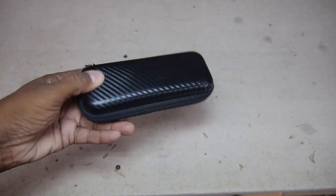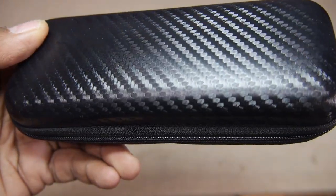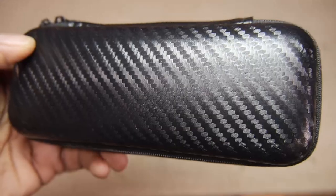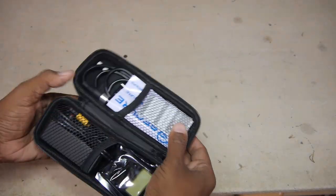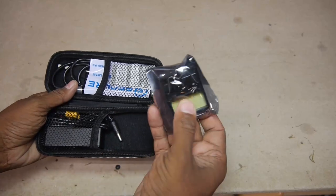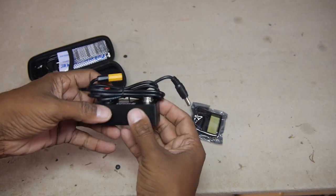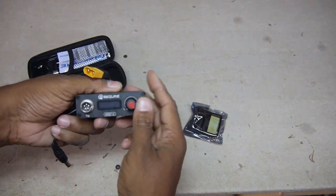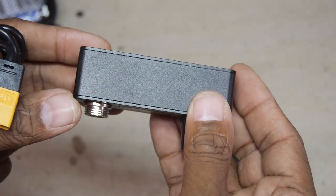The MS-S12 comes in a snazzy soft carrying zipper case with a simulated carbon fiber pattern. Inside, parts are neatly packed and organized — it should not be a problem putting everything back in. The most obvious piece is the separate control panel, which has a center OLED screen.